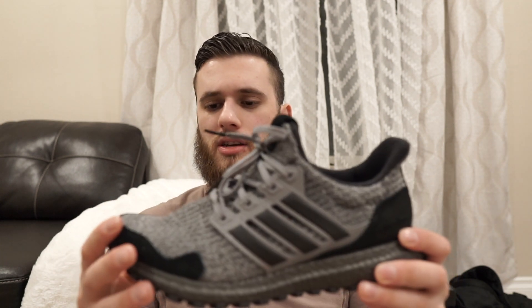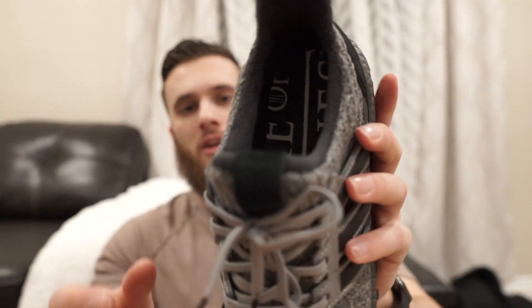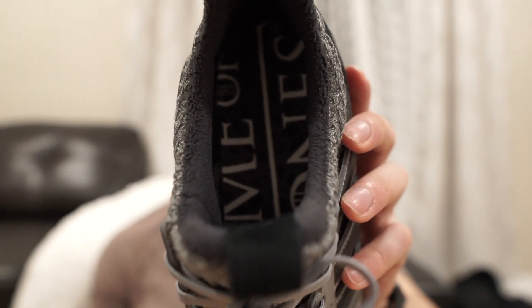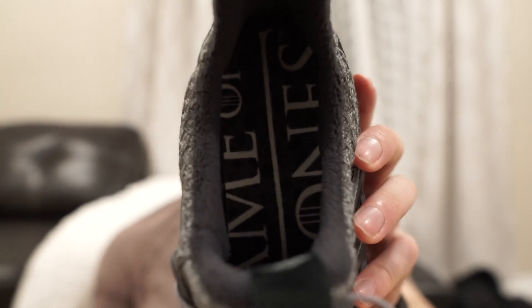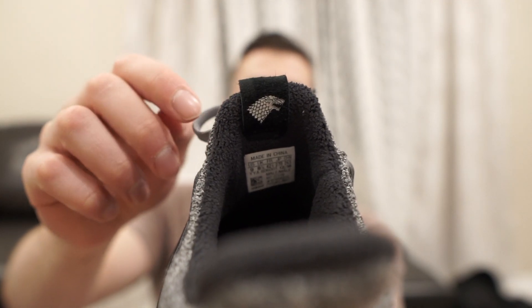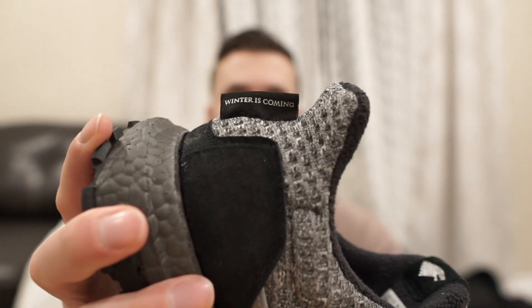The rest of the material is very similar to other Ultraboosts — really soft, super stretchy, almost like sweater material. On the inside you've got a really nice fabric lining where your foot and ankle sit. On the front right here you've got the logo for House Stark — pretty cool little detail — and on the back it also says 'Winter is Coming.'